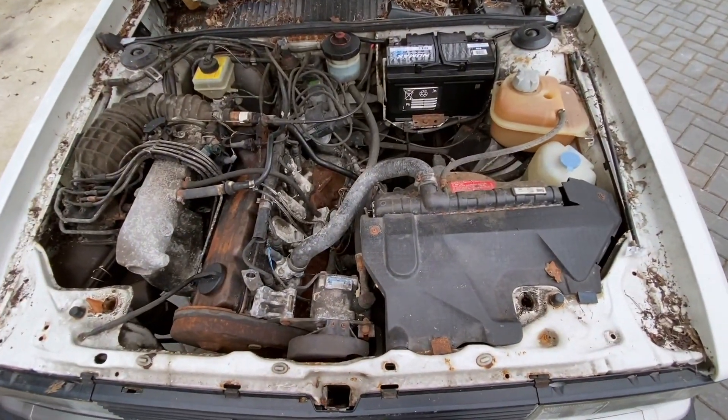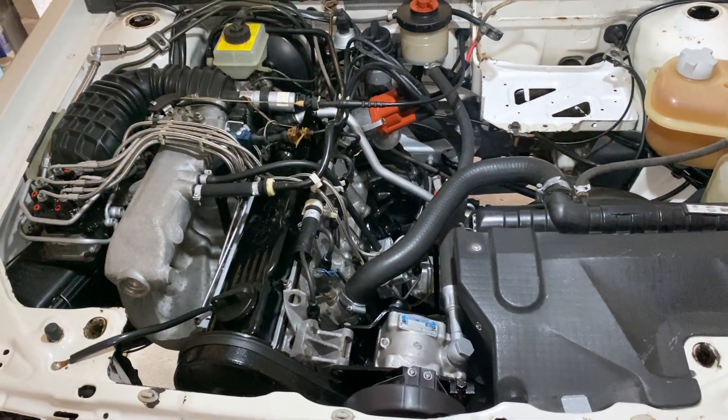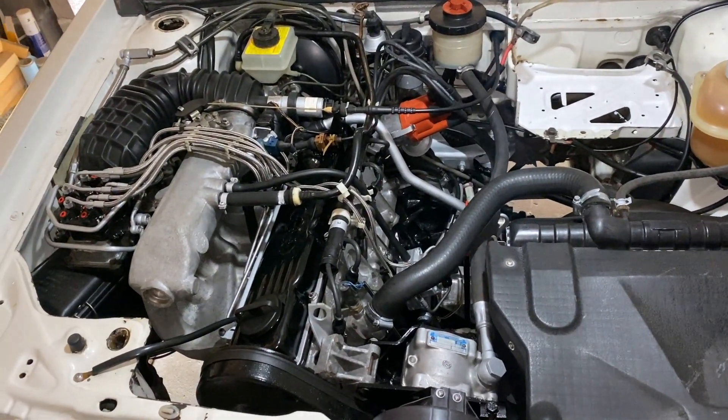Welcome back guys. Today we're going to be restoring the engine bay on the Coupe GT. We're going to be taking it from something that looks like this - a detailer's dream - and transforming it into something that looks like this. And there we have it, we're all done. I'm going to take you through the whole process. Let's go and take a look.